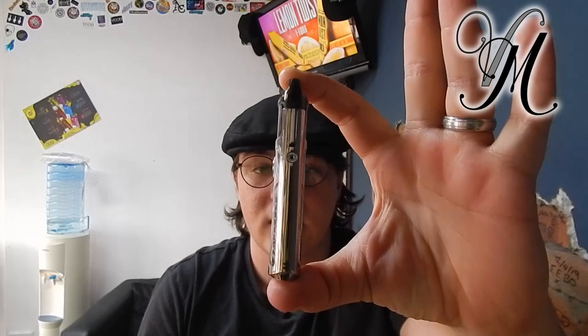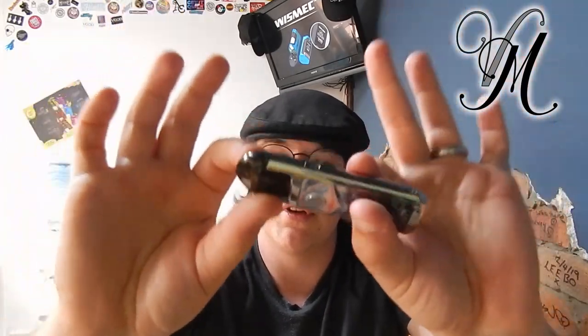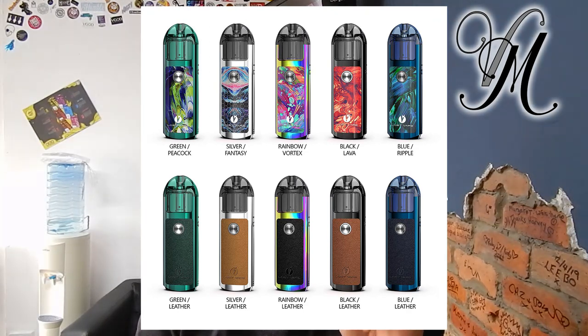It comes with a lanyard which screws in — there's a little hole to screw it into, which is a bit different from the usual two small holes to thread it through. I didn't use the lanyard so I can't tell you how sturdy it is. It comes in quite a few colors: green peacock, silver fantasy, rainbow vortex, black lava, blue ripple, green leather, silver leather, rainbow leather, black leather, blue leather, and leather.